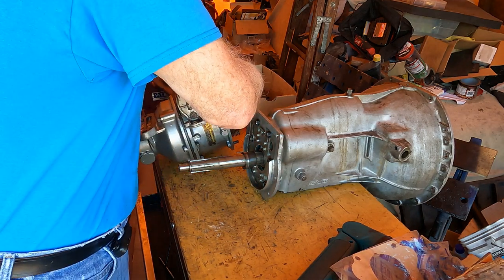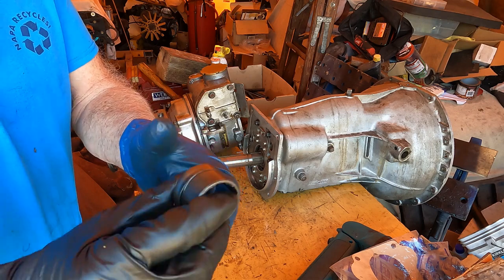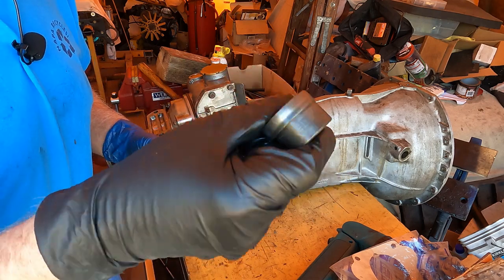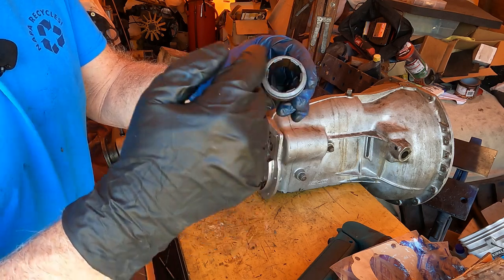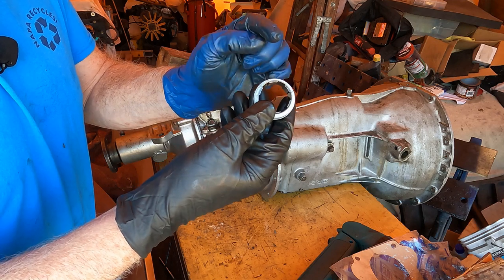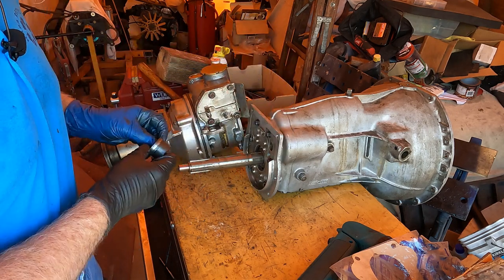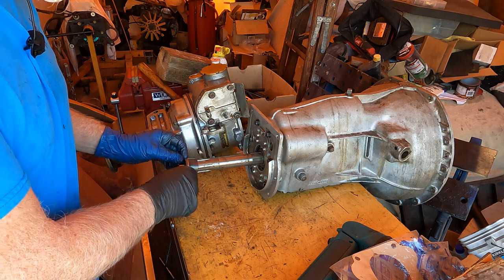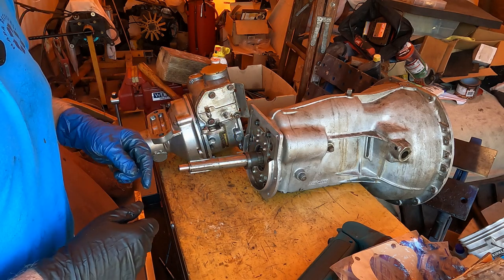You also need to install this cam, which drives the overdrive pump. You'll notice there's a thin side and a thick side — it's eccentric, which is what makes the pump function. You basically want to put it with the thin side towards the plunger, which in this case, because the transmission is upside down, means thin side facing up. Don't push it all the way home.